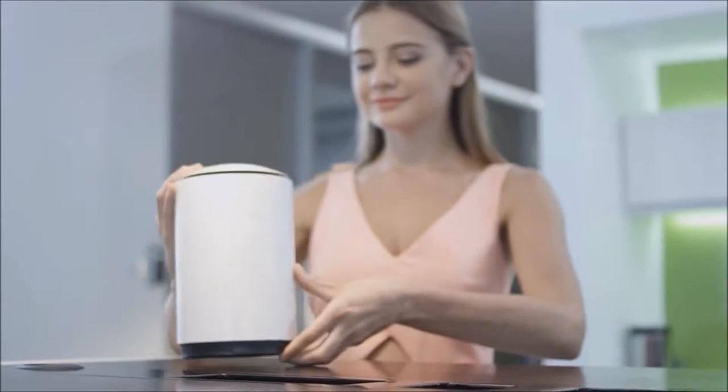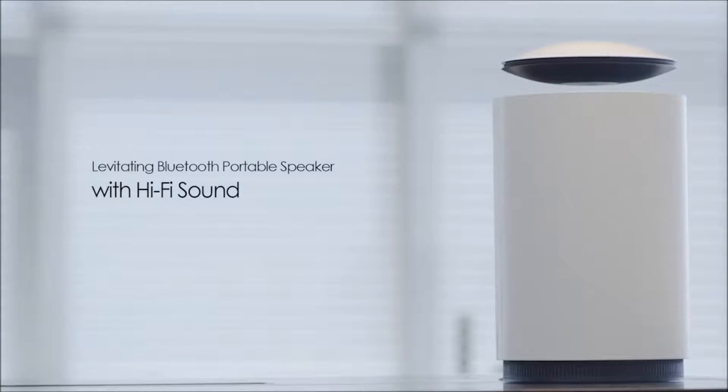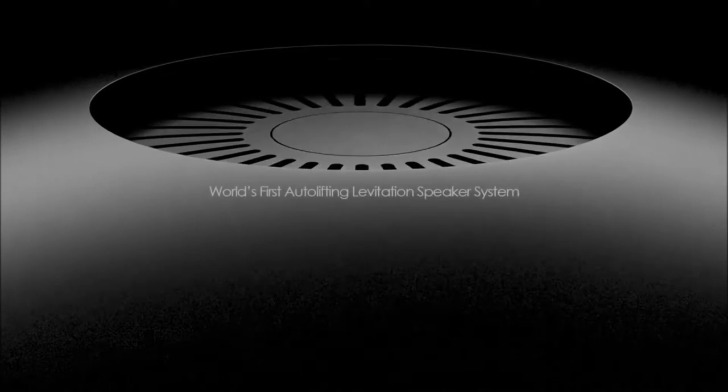We love music and we don't want anything to get in the way of how it sounds. But placing speakers on a surface leads to sound quality loss. Not anymore. Welcome to the future of wireless sound.